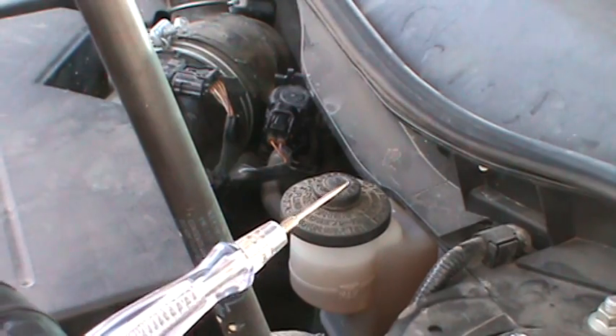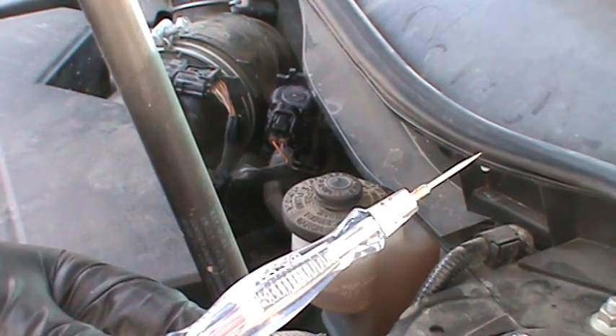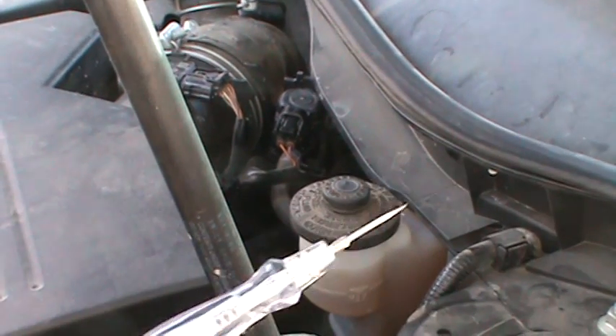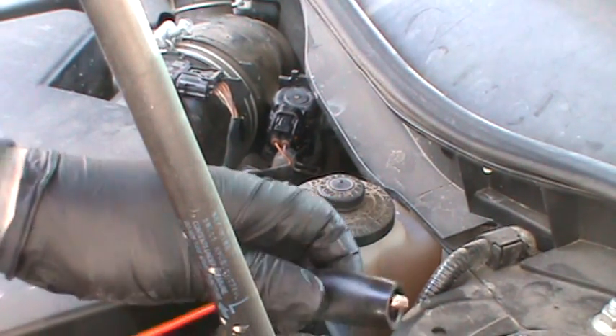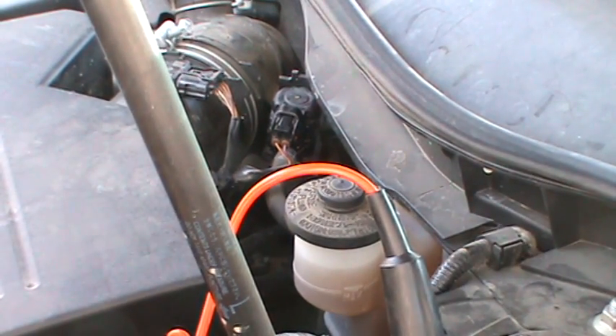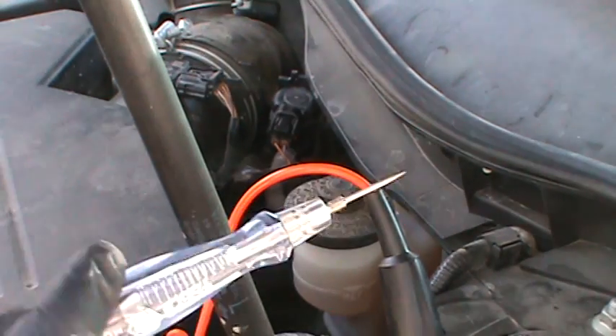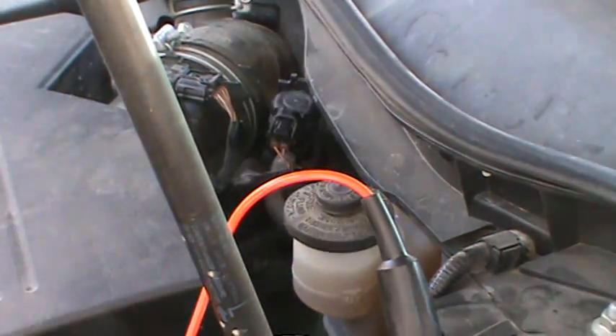I got a test light right here. I have the outer alligator clip hooked up to a ground — make sure your ground is good. I'll hook it up right here, and then I'll touch the battery with this, and it lights.